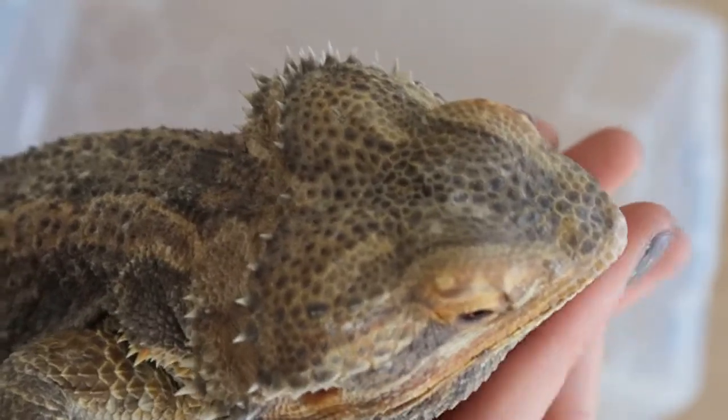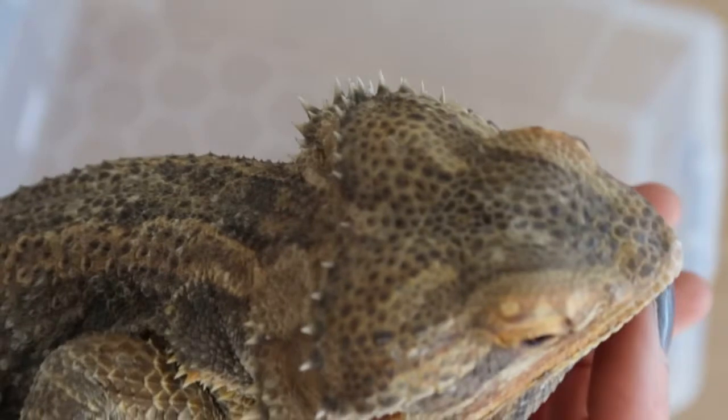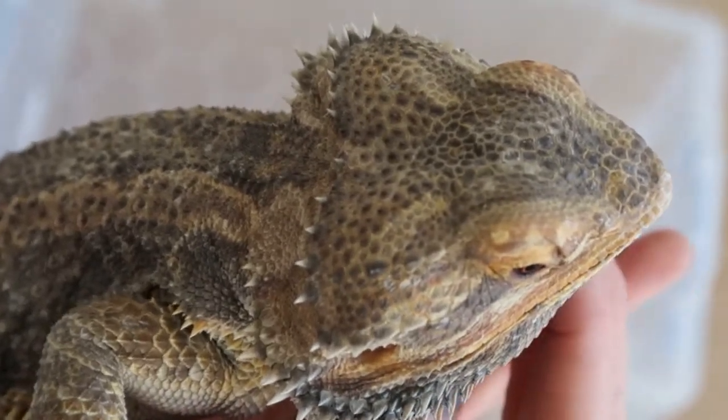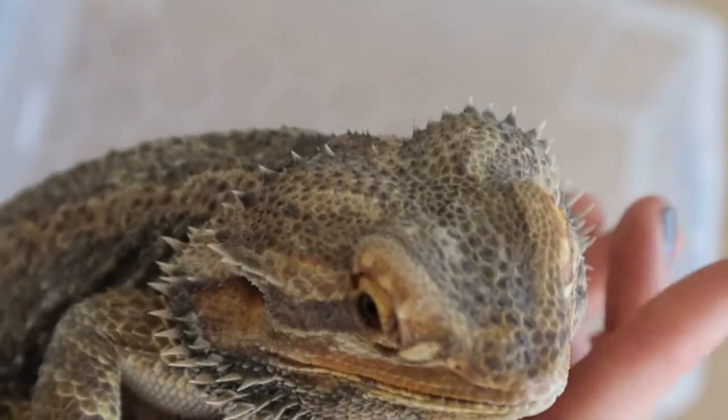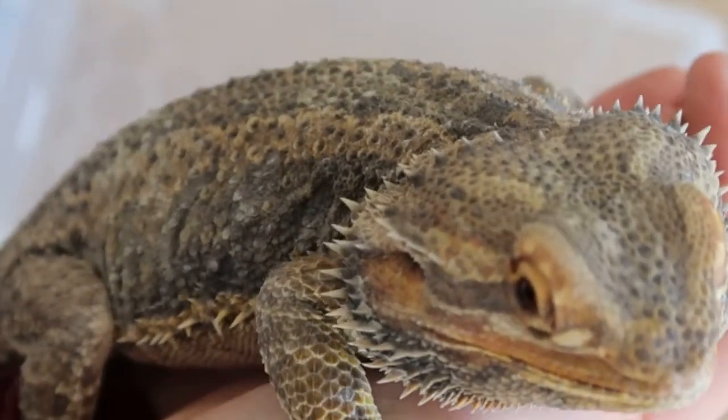He absolutely adores having his chin scratched — that's his favourite thing. Which is funny because my female Spyro hates it. She hates having her chin touched, so it does go to show that they all have their unique little personalities.